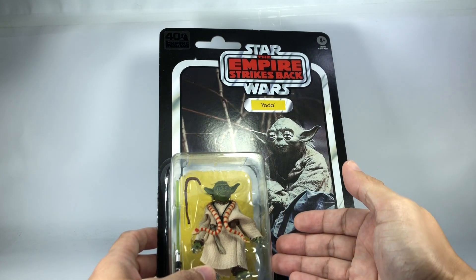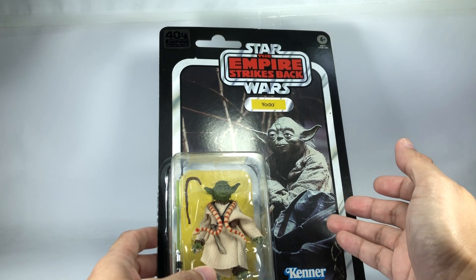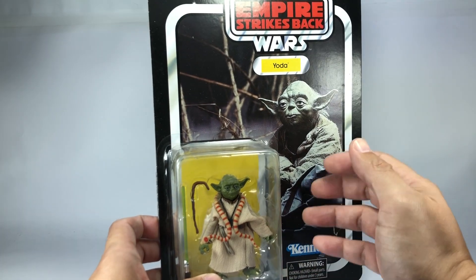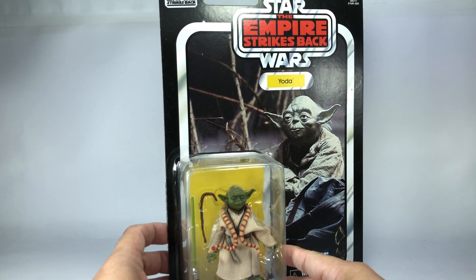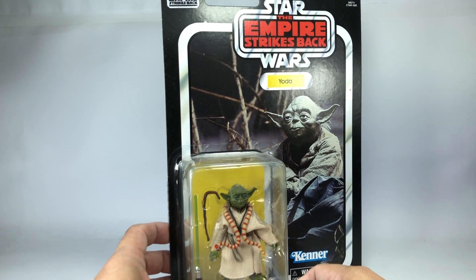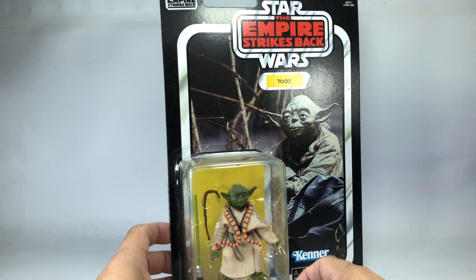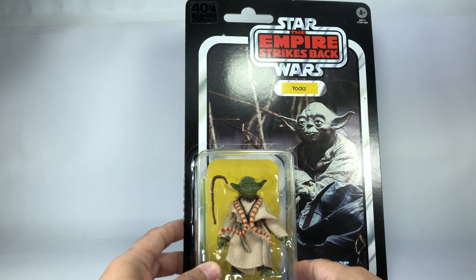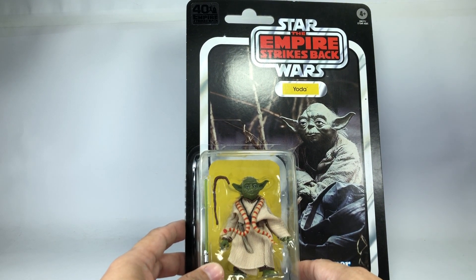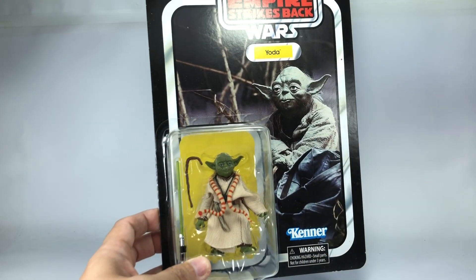I did get my blue line Yoda and I sold it off because I was waiting for the Archive Yoda. I was hoping to get the Archive Yoda on clearance, but I couldn't get any luck with that because all the scalpers and hoarders were immediately on the Archive line once it went on a ridiculously low price of $10 from $30.